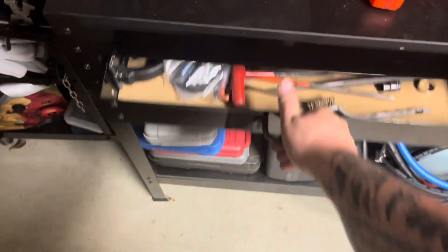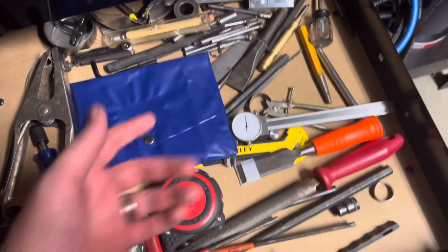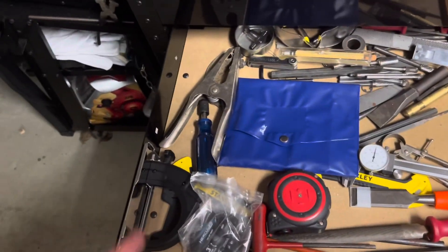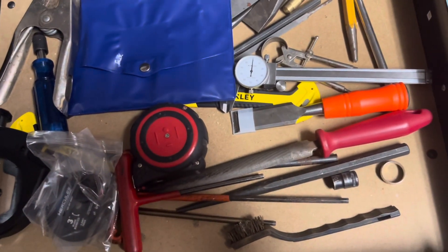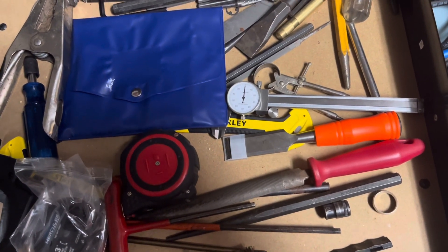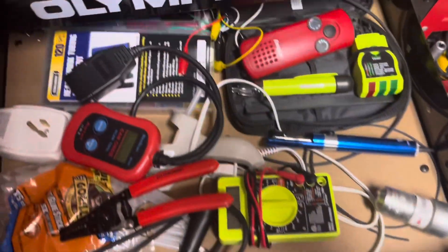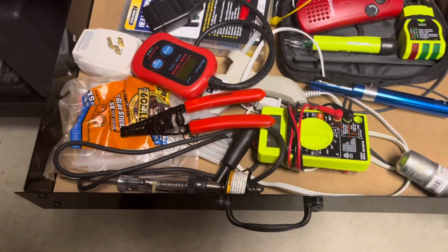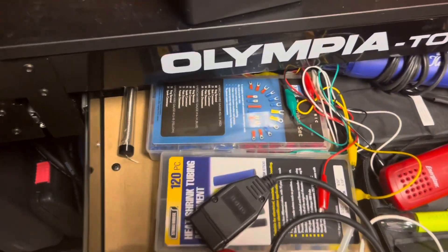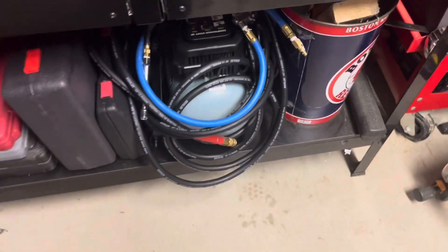Let's go in this drawer. A whole bunch of machinist tools — I know that should be in the case. That's an old clamp from an older welder I had. It's hot, I'm tired. Right here is my electrical drawer. I just have a whole bunch of electrical equipment: my OBD2 scanner, a multimeter, and an electrical terminal kit.